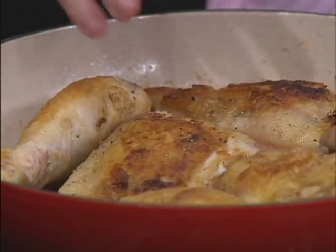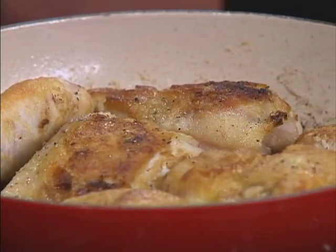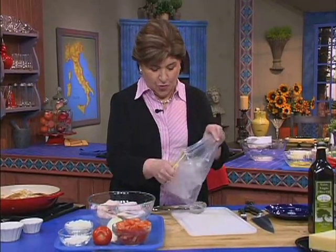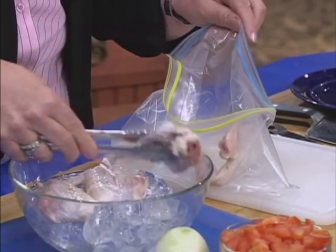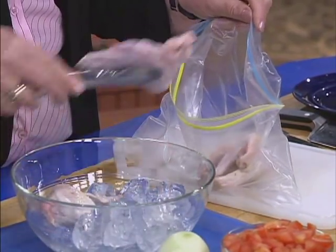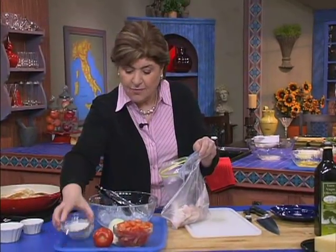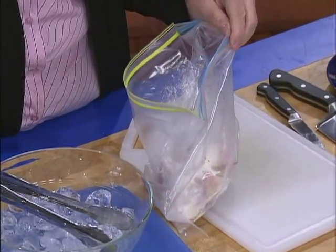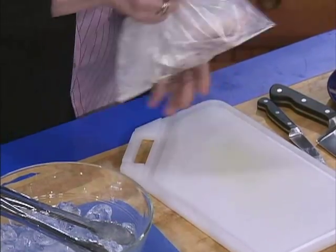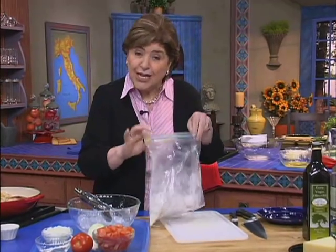We're going to start right here because I have browning in this pan a chicken — a three pound chicken that I've cut up. What I did was I simply took the chicken pieces and put them in a plastic bag. This way you can get rid of the bag when you're done instead of having to do this on a plate. Then we added some flour, some salt, and a little bit of pepper. You close up the bag and shake the chicken pieces. This is called dredging.